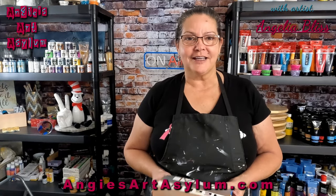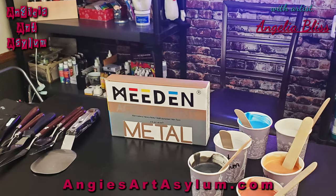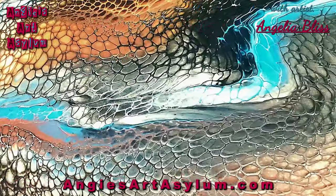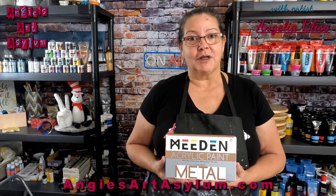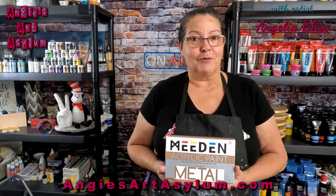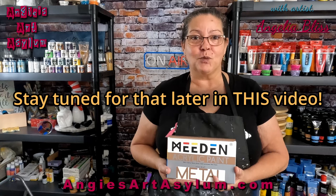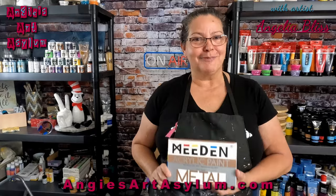In today's video, we are product testing Medan in Metallic. I have never used these paints before today, and once I saw them on the canvas, I knew I did not go wrong. They sent me these products to test with an honest review, so that's what we're going to do today. I will have a true product review to let you know the results and what I thought of the paints. I'm excited to do this for Medan — let's get busy.